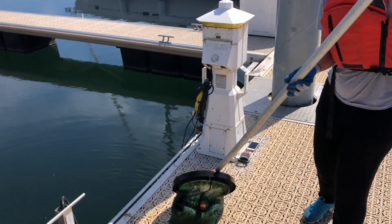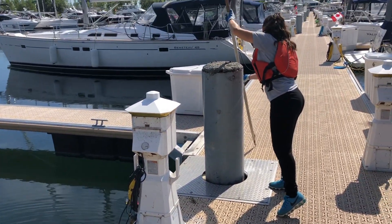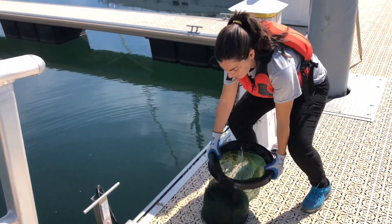Once you have safely removed the catch bag, put your extension pole or pike pole aside and come back to give your catch bag a good shake to remove any excess water there may be.